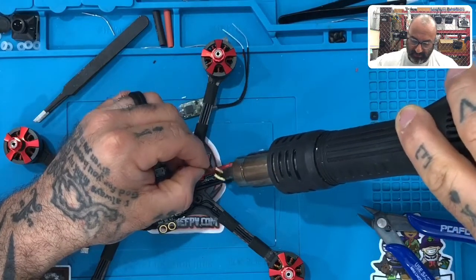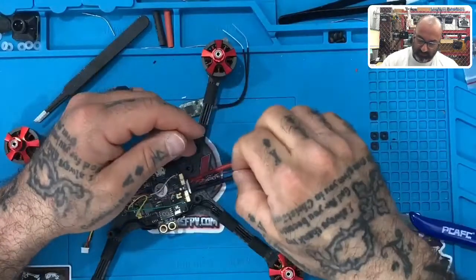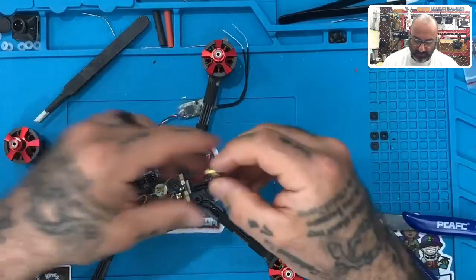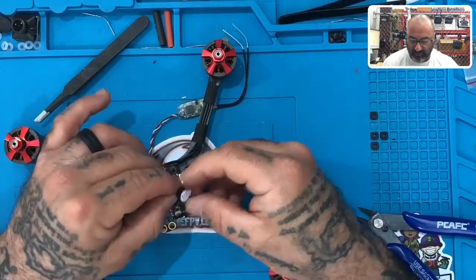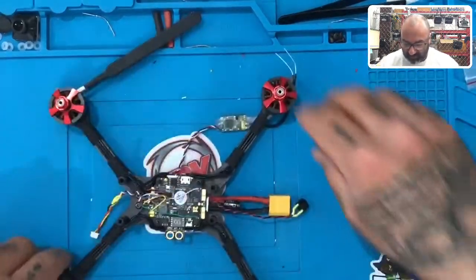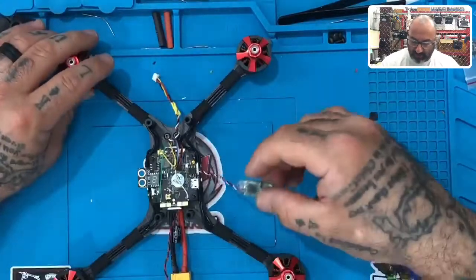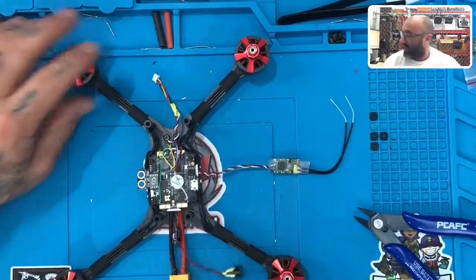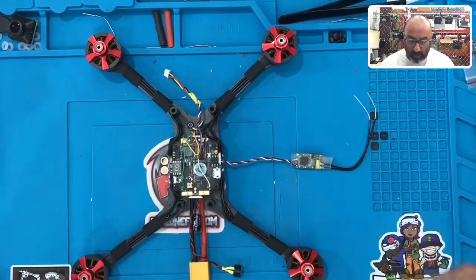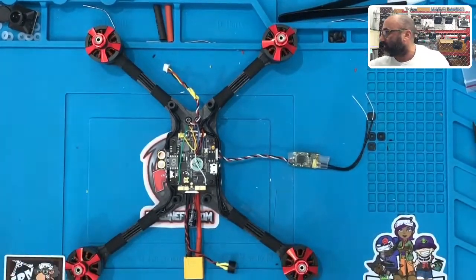We still don't know where we're going to put it, but we now have at least the option to put it somewhere. If you're not going to use a buzzer you can skip this, but if you are, you should be good. You can put it anywhere — we may just glue it somewhere, I'm not really sure yet where I want to put it. Alright guys, so what we have now is our camera harness ready, our receiver harness ready, and our buzzer ready to go. With that done, we are pretty much ready to start putting this together and testing it out.